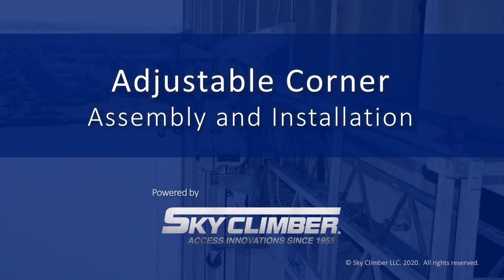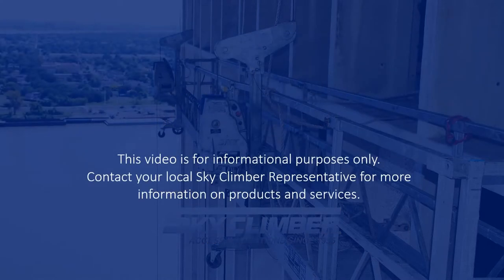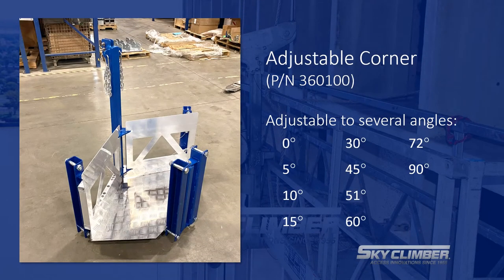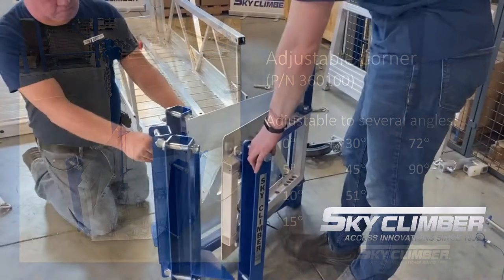Welcome to the SkyClimber demonstration video for assembling and installing an adjustable corner. The adjustable corner has a variety of degrees that it can be angled at, including 0, 5, 10, 15, 30, 45, 51, 60, 72, and 90 degrees.